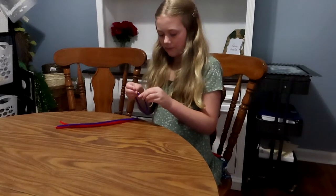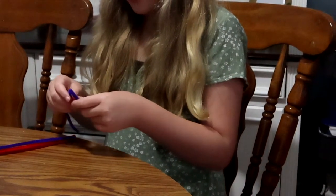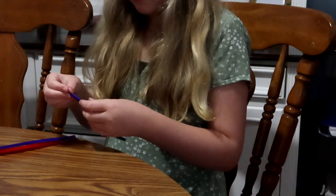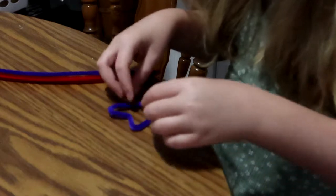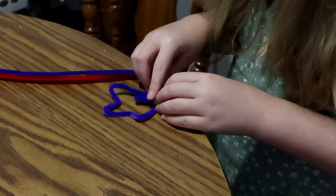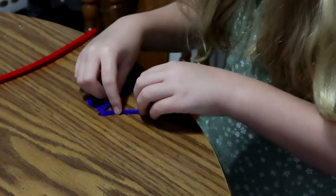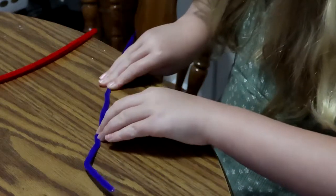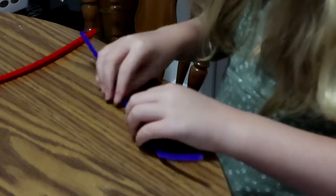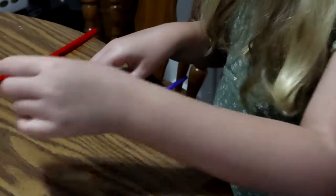The first step in making the borax crystals is making your shapes. The pipe cleaners are the foundation for your crystals — they are what the borax crystals will adhere to. I let Savannah take complete reign over this part. For the purple ones, she picked out a crown. We did find that whenever we did these larger, wider shapes like this crown, it was a little more difficult to pull back out of the jar. So if you have a good wide-neck jar, the bigger shapes are great for that.